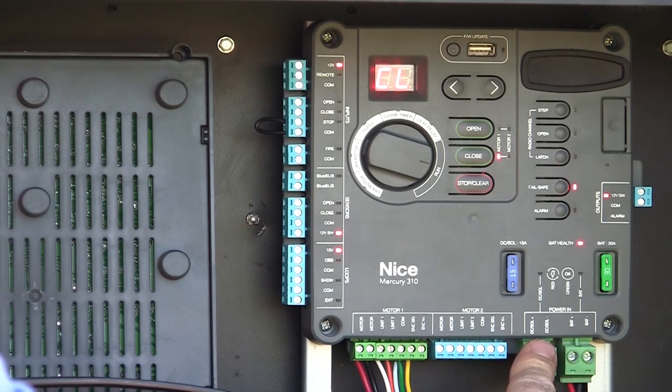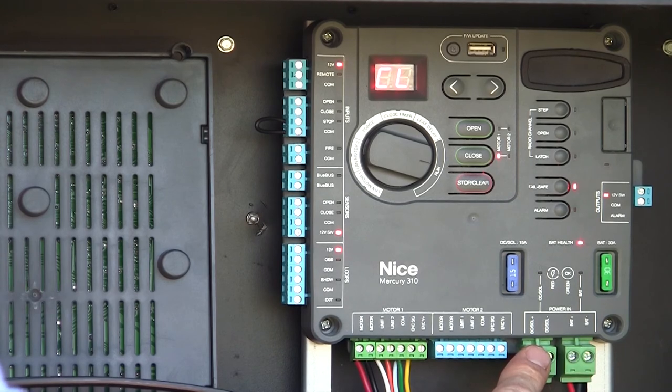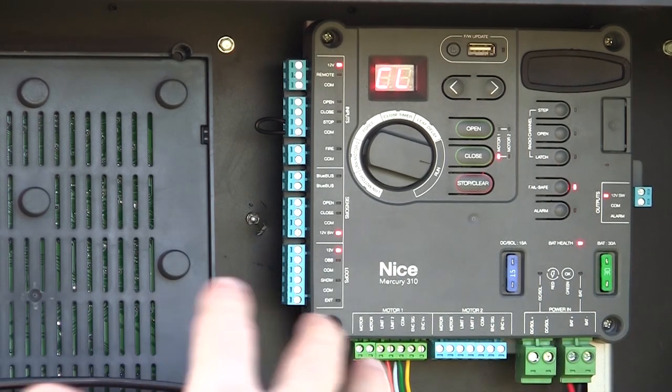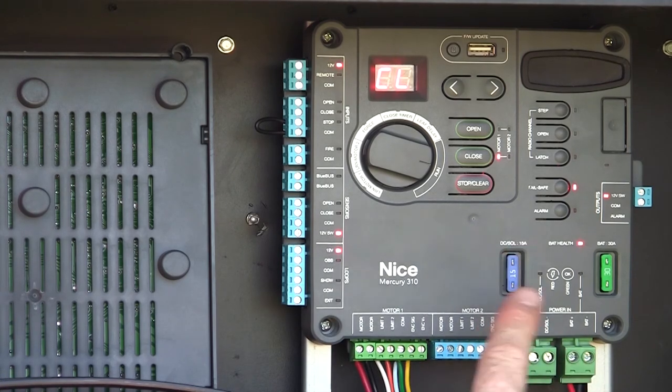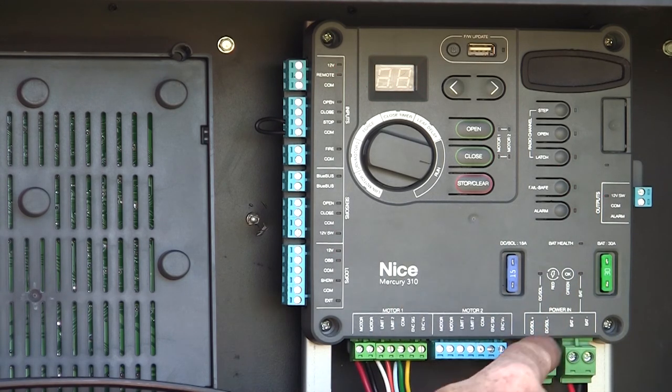The charging input is for an unregulated charging device such as a DC transformer or a solar panel. You would not connect a fully automatic battery charger here — a fully automatic battery charger needs to stay connected directly to the battery.